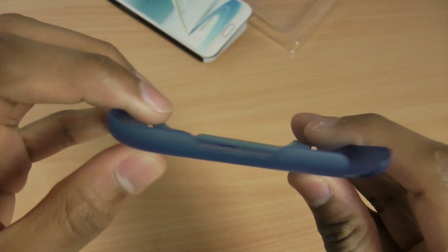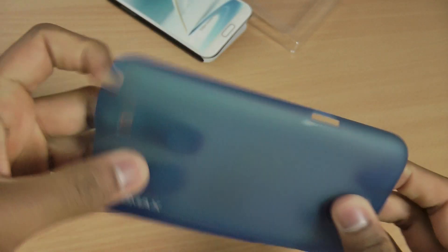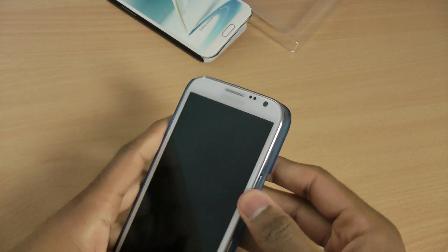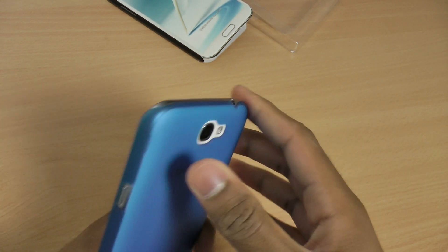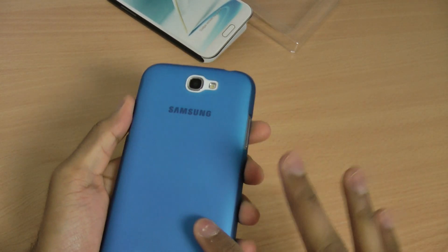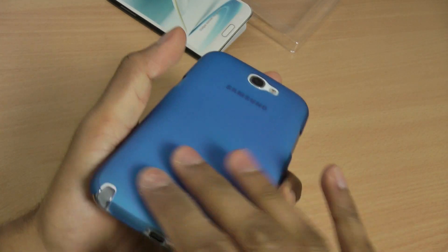Extremely thin, as you can see there — it will add hardly any bulk to your Note 2. The Note 2 is a massive phone as it is, but with this case protecting it, you can see hardly any bulk at all, and it looks really nice on the white phone.